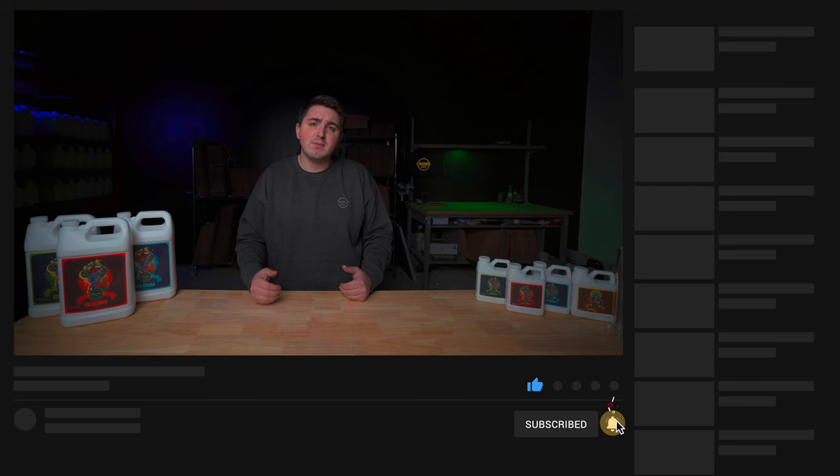For those that are new here, my name is Colton Kronk and I am the founder and owner of Kronk Bro Nutrients. In today's video I'm going to show you how to properly mix up the Kronk Trio nutrient system.